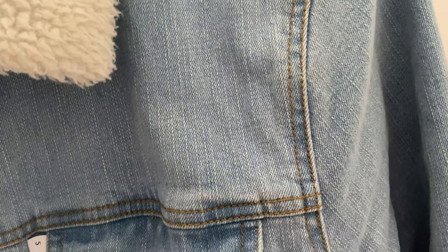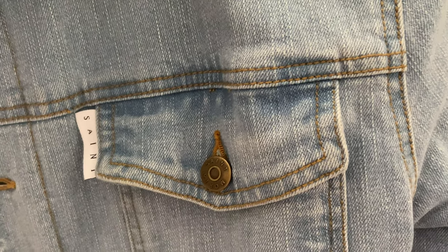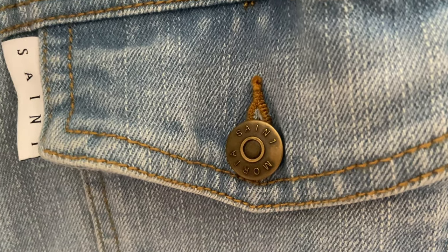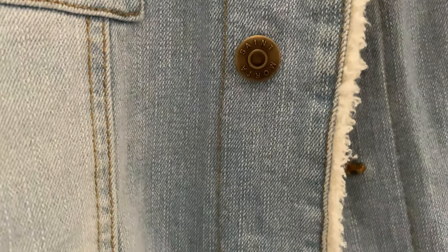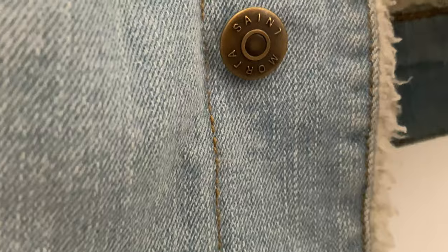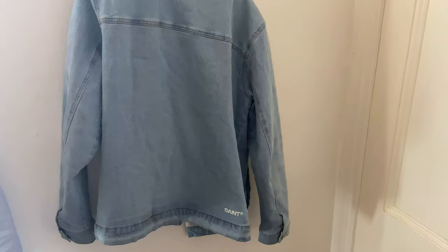The stitching is impeccable, the thread color really works to contrast the denim, and you can feel the quality of the materials used. It also has proper buttons, which is a huge plus — not just button clips like many other jackets such as the Levi's Sherpa. The buttons are also all customized featuring the St. Morta brand, which is really visually appealing. The jacket is made of quality stretch denim and has dual front chest pockets and dual lower front pockets, plus a small white Saint tag on the front top left breast pocket and a small white Saint printed on the bottom right of the back.